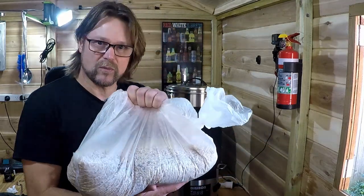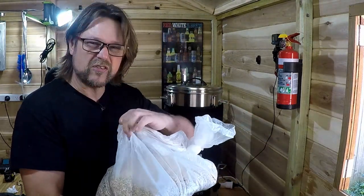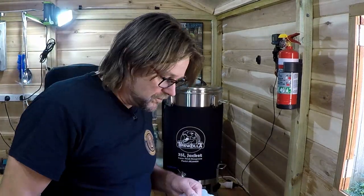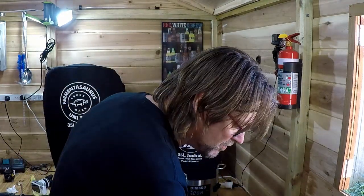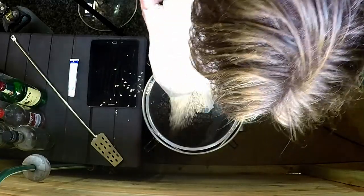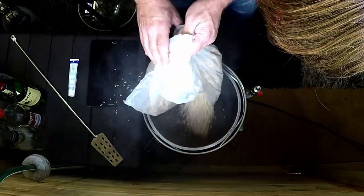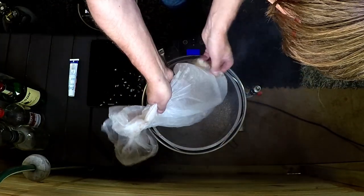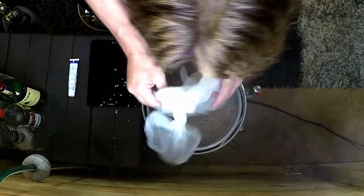So here are my grains — the ones I've just explained to you. I'll tear the bag open and grab my spoon, my oats, and my grains. We have 14.3 litres of strike water going in now. That's about four kilos of grains going in total. Last time I did a stout I used six and a half kilos, which was way too much — this is much better. We're going to stir this until we get all our dough balls out.